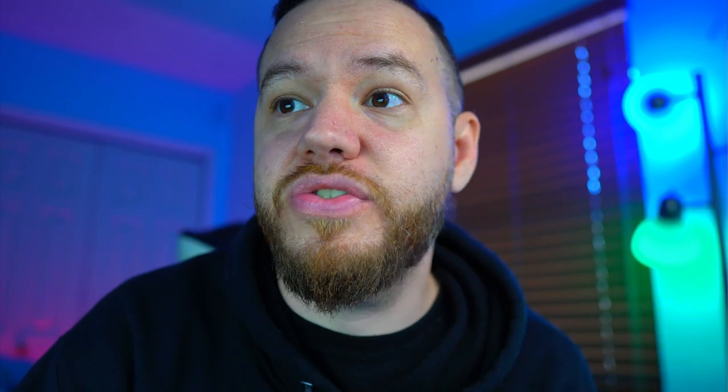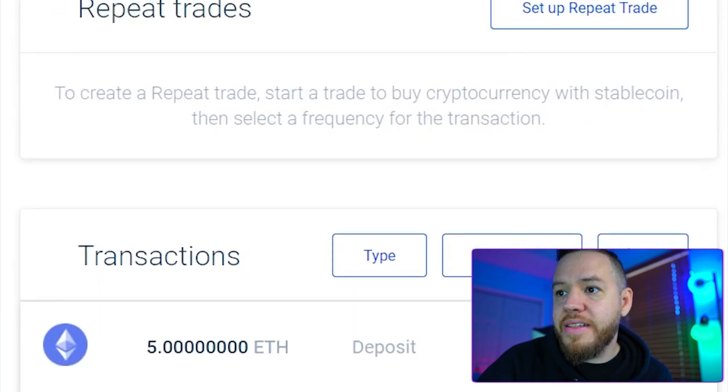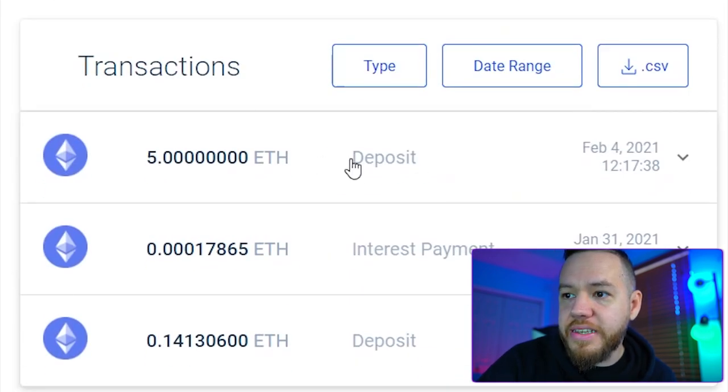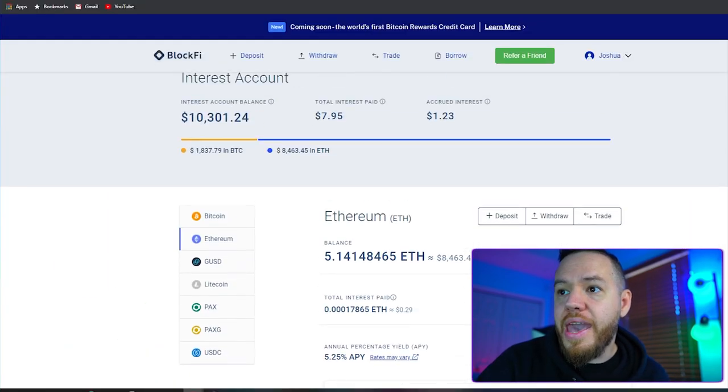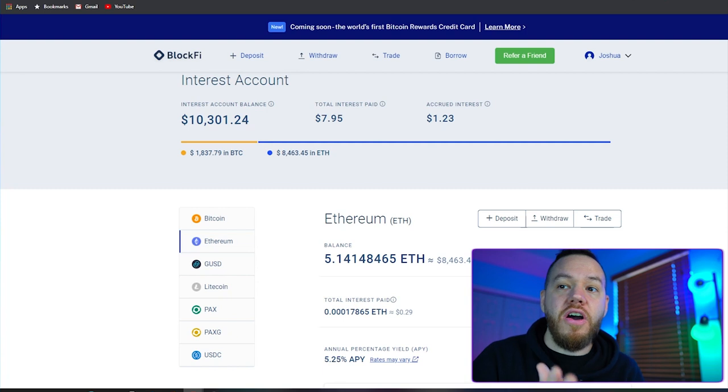I just got an email from BlockFi saying that the transaction is confirmed. Let's go back to our browser and hit refresh. There we go — you guys can now see that my Ethereum balance is up to 5.14. You can see here that it says deposit, meaning the deposit has gone through. And that's it — that's how easy and simple it is to make a deposit and start earning interest.